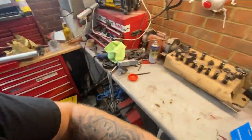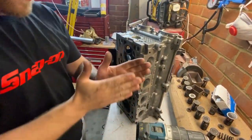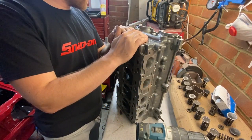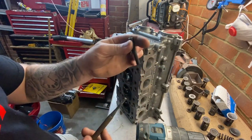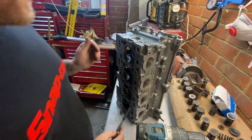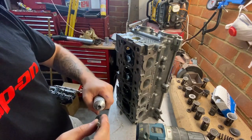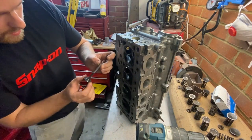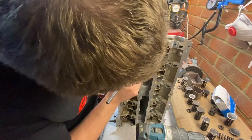Quick tip for valve lapping — I'm not doing it the standard way with a little sucker stick. I got this off YouTube from the PFI guys. What I've got is a center punch with a bit of vacuum line on the end. I put a reasonably generous amount of grinding paste on the valve, drop it into the hole it's relevant to, then push the vac line onto the stem end on the opposing side of the head.